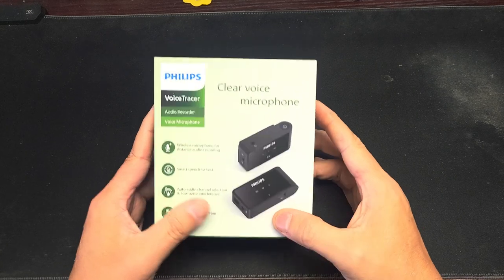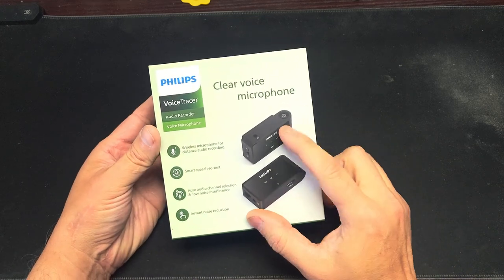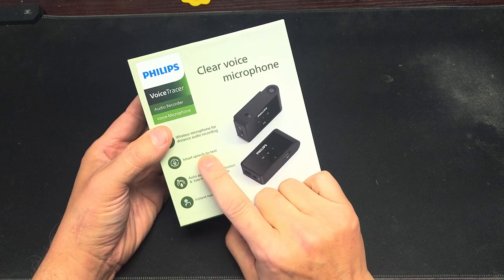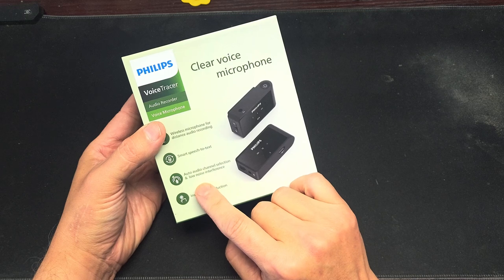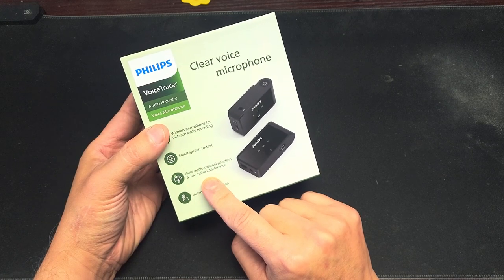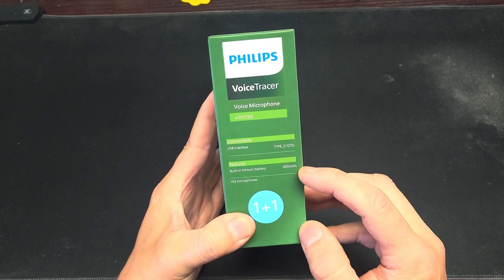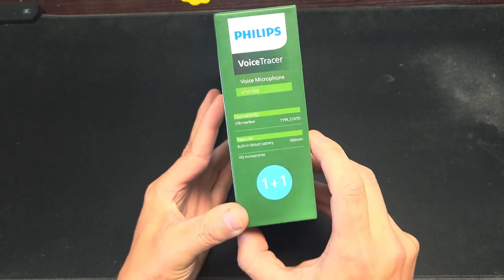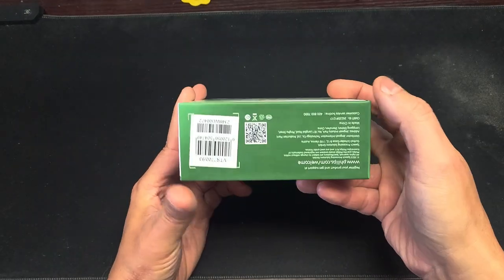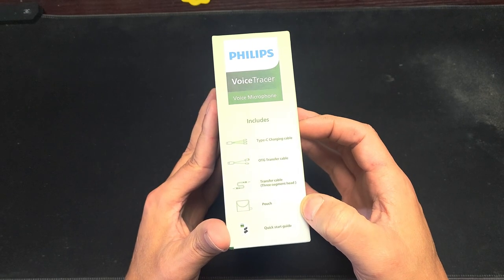Welcome back. I saw this and I had to pick one up — it's a Phillips Voice Tracer. It's a wireless microphone that hooks on your shirt, with distance audio recording and smart speech-to-text. I'm not sure if the speech-to-text actually comes with it. It has multiple audio channels, 400mAh battery, noise reduction, auto channel select, smart wireless. Says Phillips on the top. Here's what comes with it: Type-C cable for transfer and a pouch.